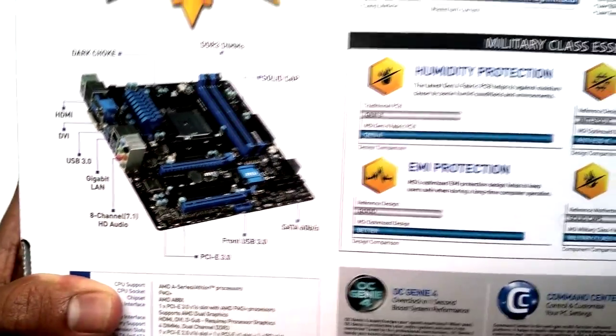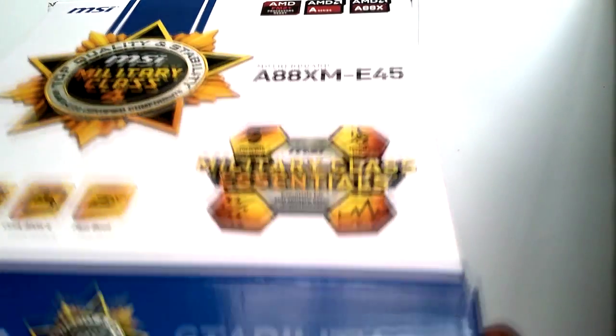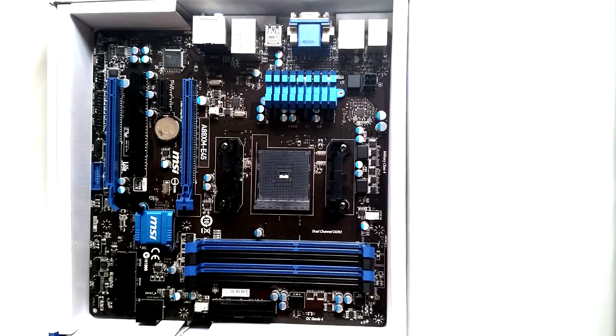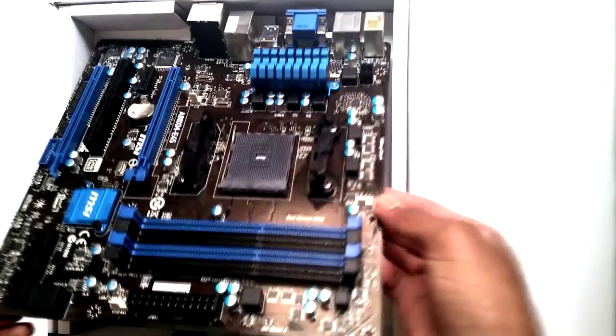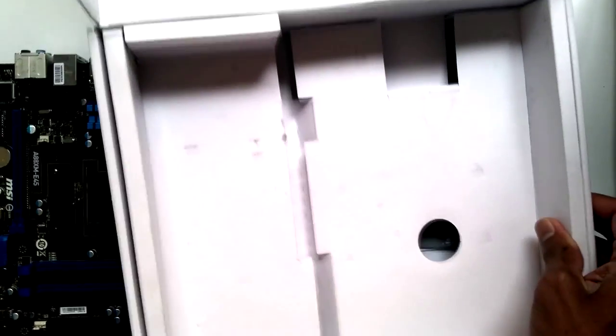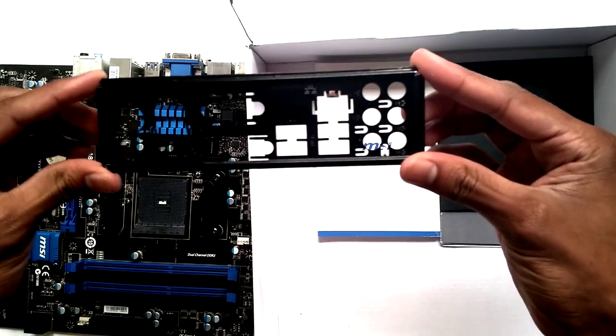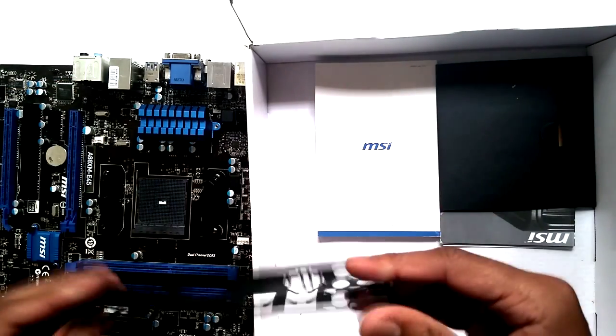There's a picture of the motherboard on the box, but let's open it up and see what's inside. Let's take the motherboard out, set it aside, and see what's included in the box. First up is an I/O shield, or I/O plate — whatever you want to call it.